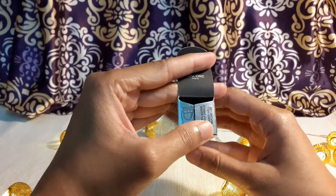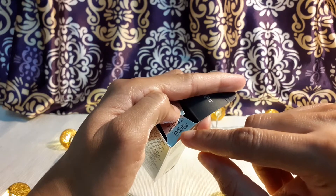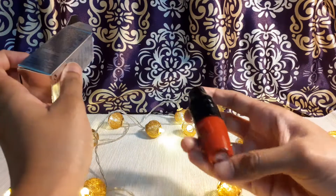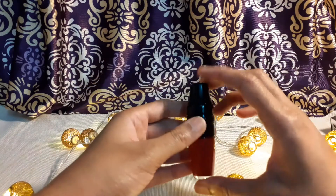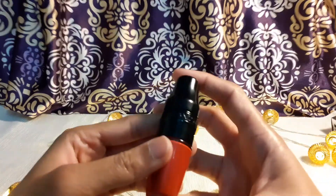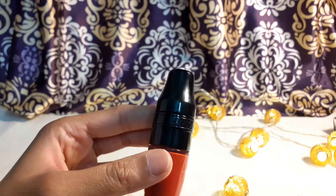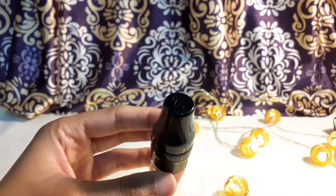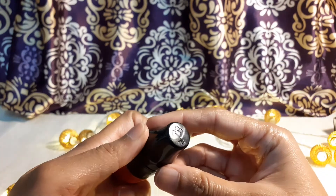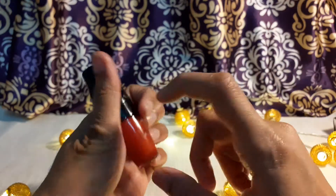Once you open it, the marking on the box says 'shake it before you use.' Even on the packaging they tell you to shake well before use. Here is how beautiful the packaging looks — I'll put the carton box aside. It has 'Lancôme' written on the black cap, and the Lancôme symbol is a rose.